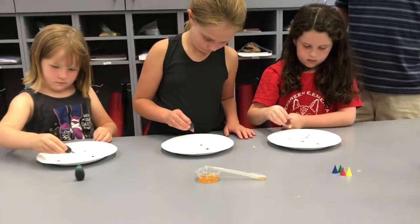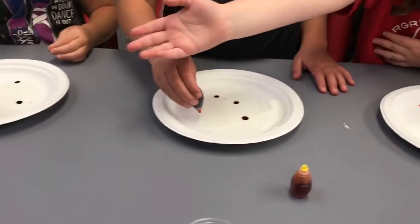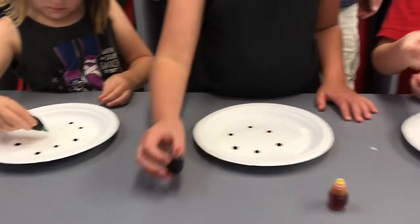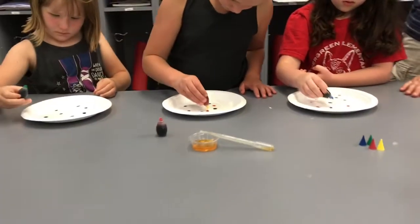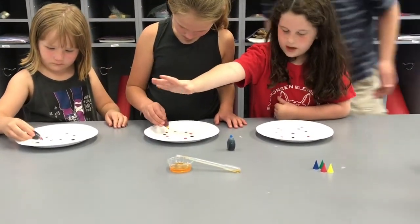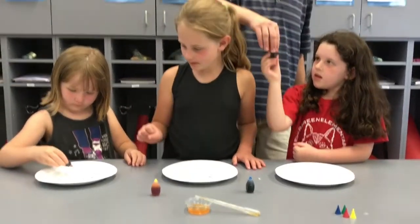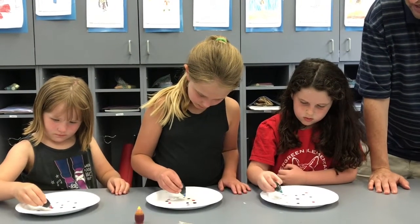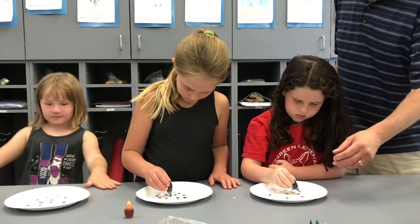Just one drop. You can use all different colors — red, yellow, green, blue — and this one you can use all different colors. That should probably be good. You don't want to do too many, because we're not going to be able to do all of them and it might take a while.